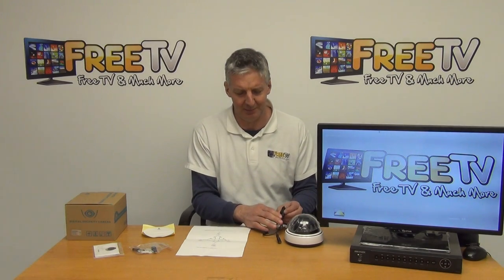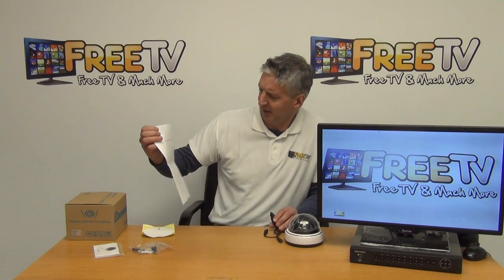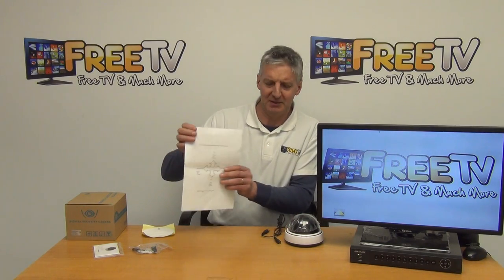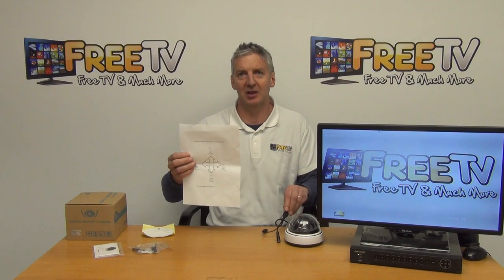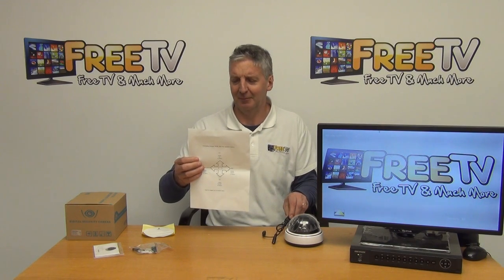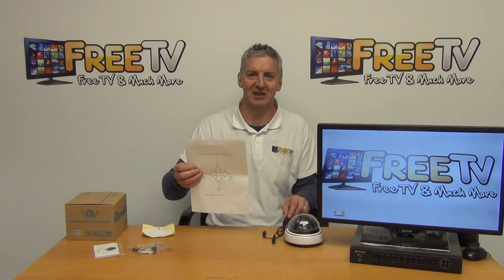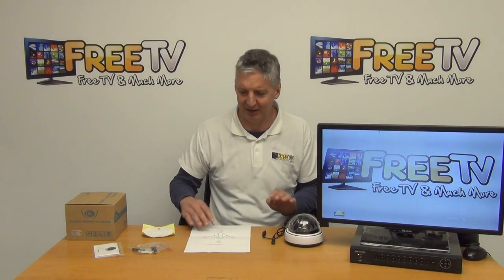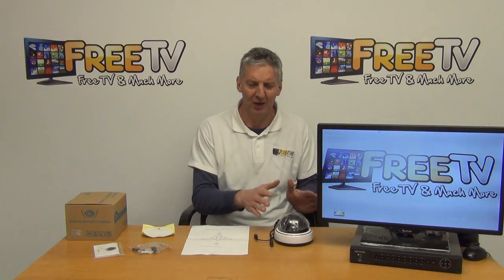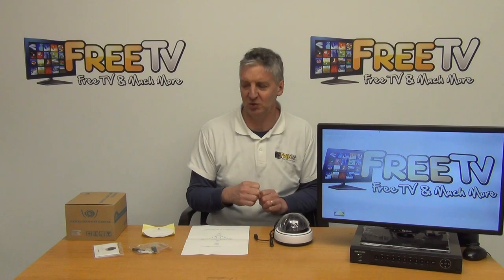One of the cool things about this camera is how easy it is to switch between technologies. On the toggle: CVI is at the top, TVI at the bottom, AHD to the right, and analog to the left. All you have to do is push it over, hold it for five seconds, and it changes the setting. This gives great flexibility — if you're deciding which technology to go with, you can make a safe choice buying this camera because it'll work with whatever DVR you choose.